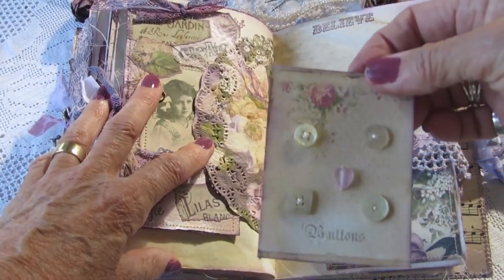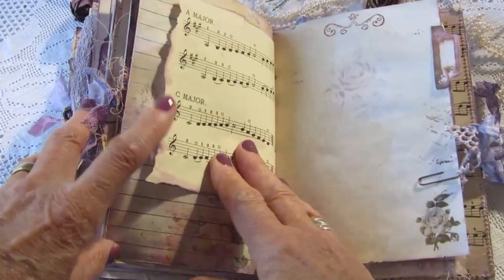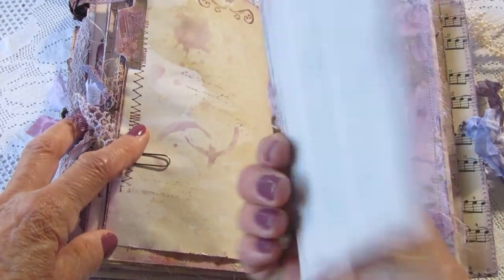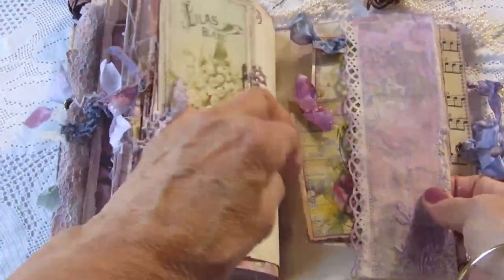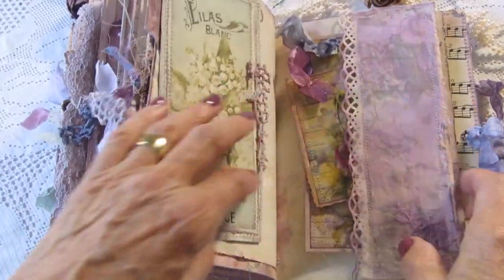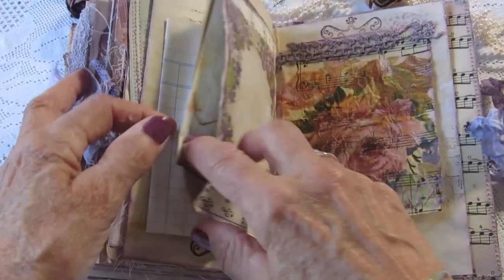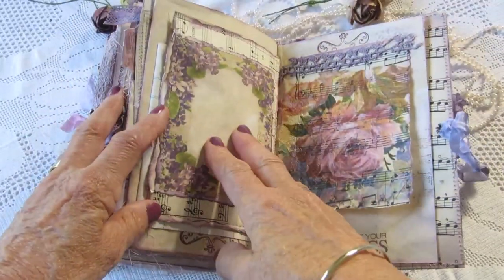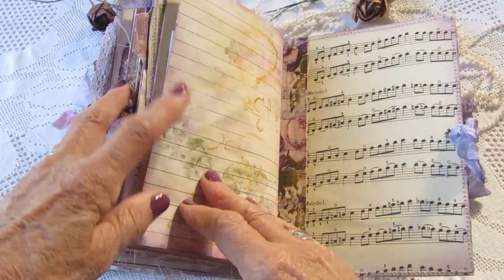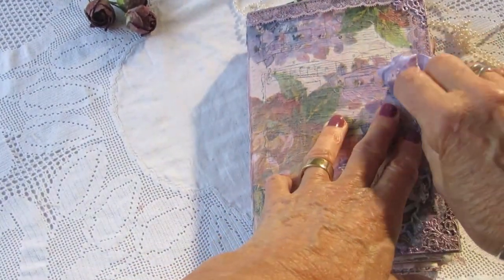This is a little button card. And another side pocket with two more tags. That one opens out and this is a pocket here with some paper in it. That one lifts up and that's the back, and that just presses down and fastens.